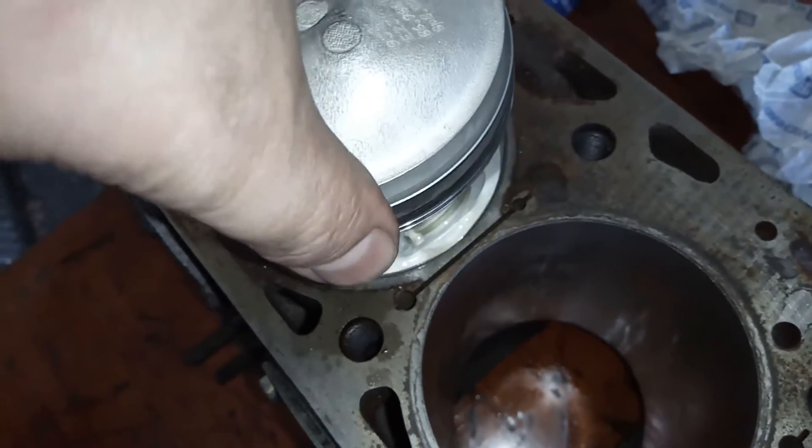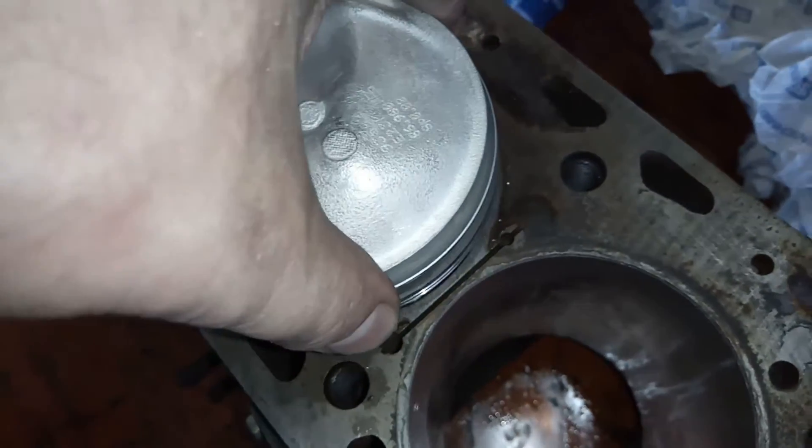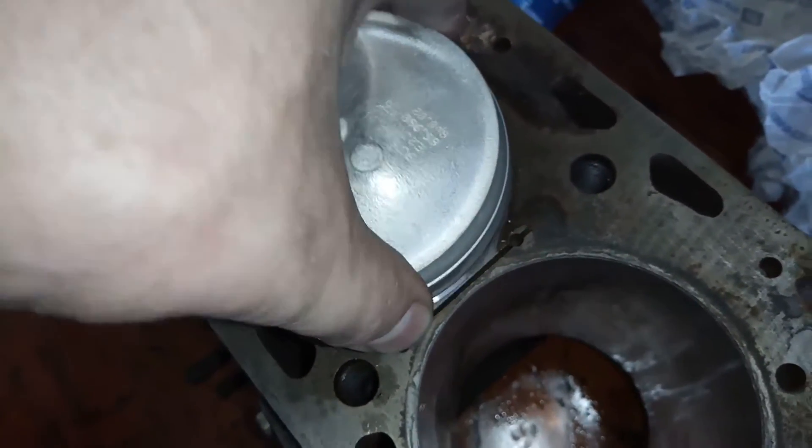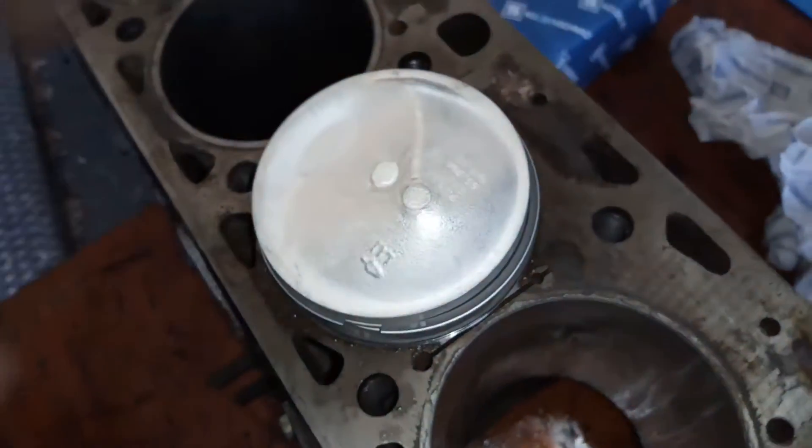Der Kolben gleitet also schön hier durch, schön schmatzend. Und wenn man auch noch ein bisschen verkantet, dann bleibt der auch schon hier hängen. Das soll natürlich nicht der Fall sein, aber der hier gleitet also wunderbar. So muss es sein.